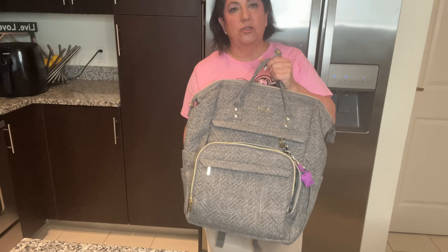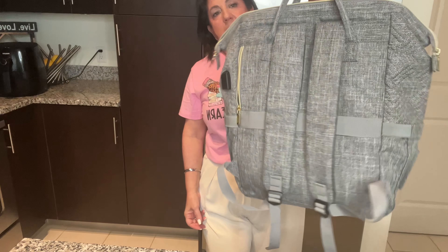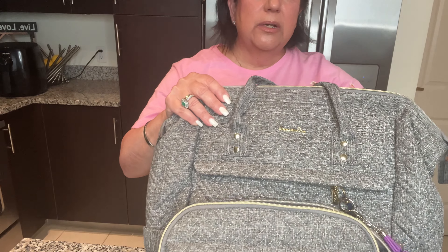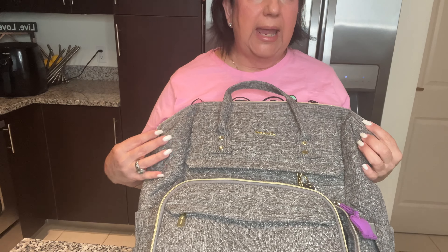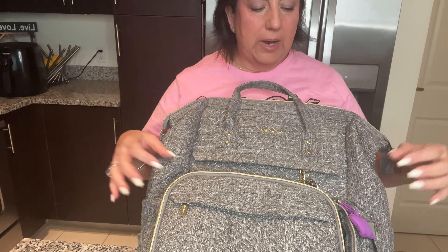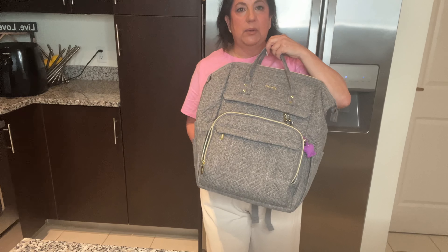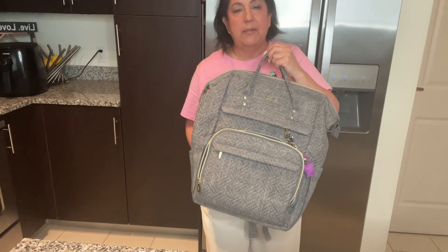If you're more into backpacks instead of a gym bag, I will recommend this backpack — it's a different brand. I bought it two years ago to go to Europe and it has served me so well, traveling with me about five times on the airplane. It's the perfect bag because it fits perfectly under the seat in front of you.